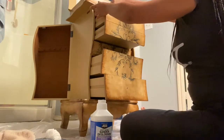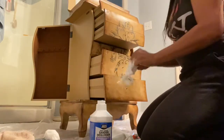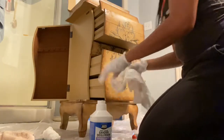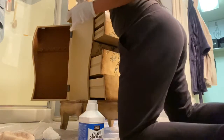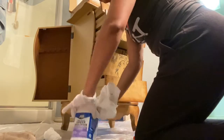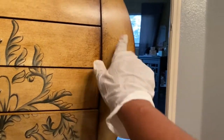About halfway through using the deglosser I realized I didn't have any gloves on. My hands weren't burning or falling off, but it probably was a good idea to wear gloves — and the label also tells you to wear goggles, neither of which I had. I did end up putting the gloves on eventually to protect my hands. I grew up in a hair salon and remember my mom having her hands burned from chemicals, so I didn't want to burn these fingers. I finished the deglosser and you can see it did take some of that luster off the surface.